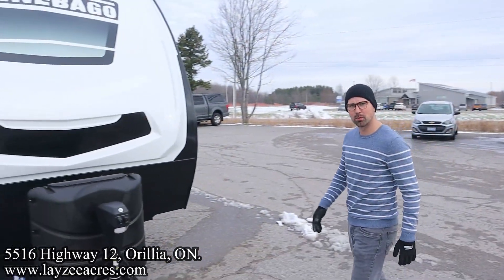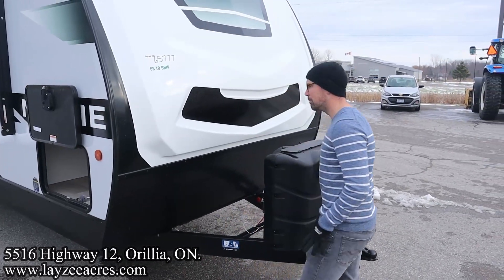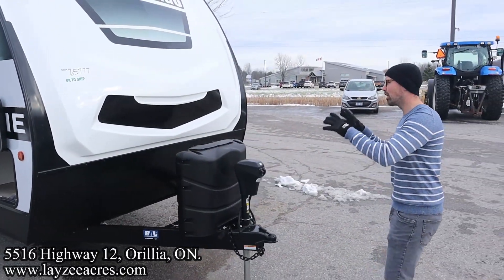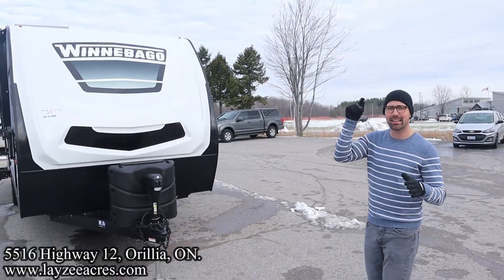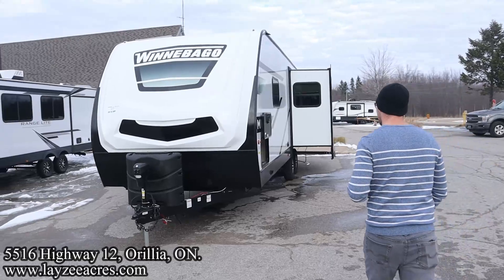The comment section is open — ask us some questions, let us know what you think about this thing. This came from the heart and soul of one of our favorite sales reps. Up front we have a power jack, 30-pound LP tanks, and your battery box locations back there. I love the new colors for 2023 on the outside — I like it even more on the inside.